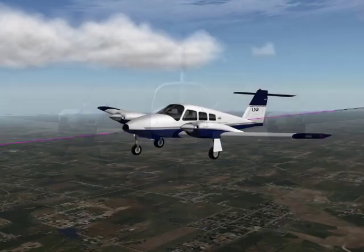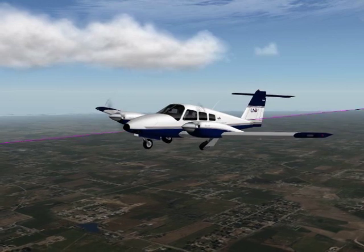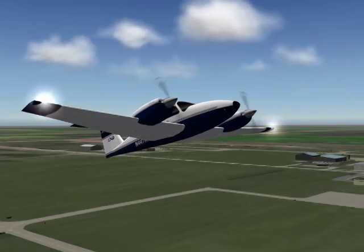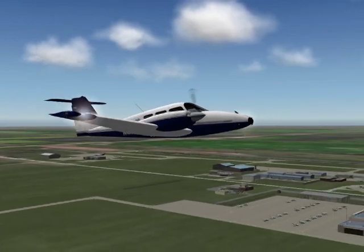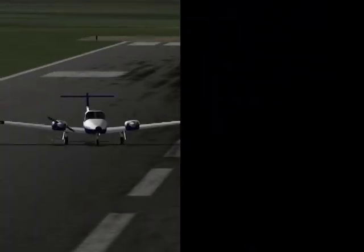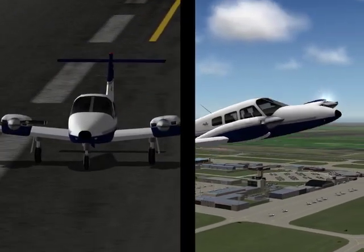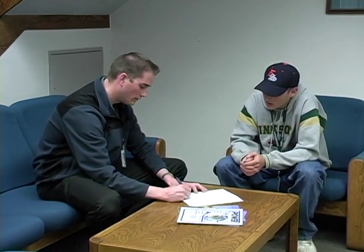After retracting the landing gear, the pilot should again note the performance because this configuration best resembles the configuration of the aircraft when an engine failure happens above VR with the landing gear retracted. This will also illustrate the importance of making a quick decision to abort the takeoff or continue the takeoff. The pilot must understand that these decisions are based on information gathered through thorough preflight preparation.